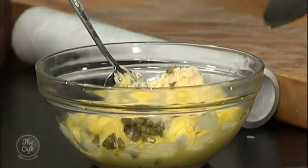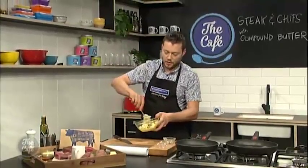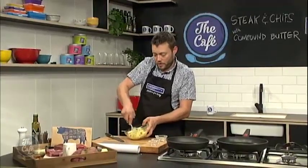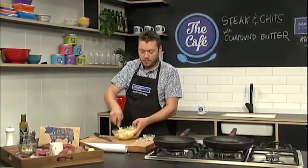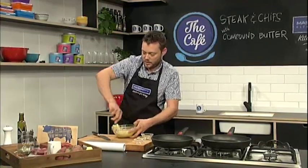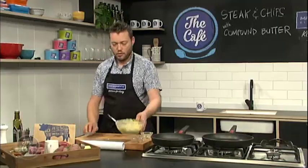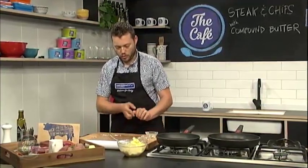A little bit of salt, a little bit of pepper. Give it a good mix up. It's entirely up to you — whatever you want to put in there. You can put herbs in there, you can put chillies in there, anything you want. Give it a good mix.